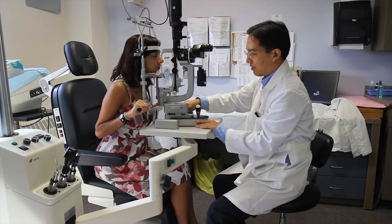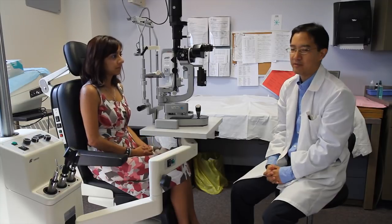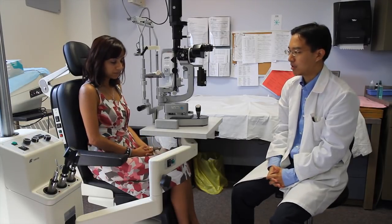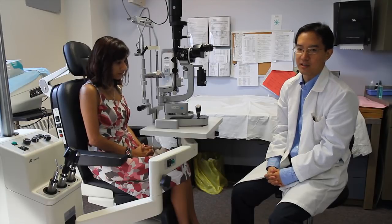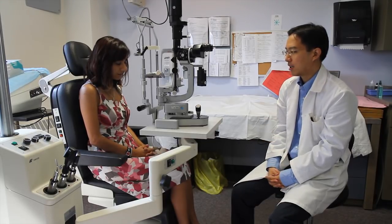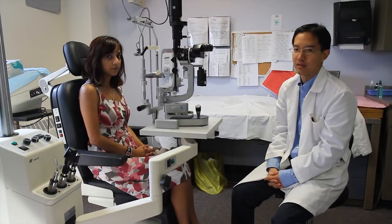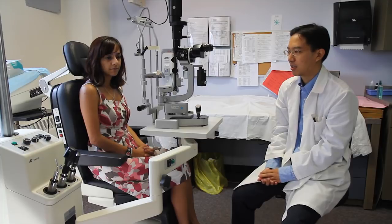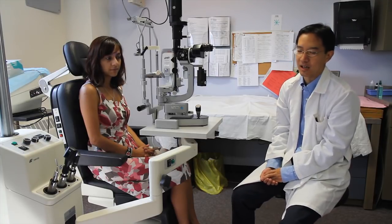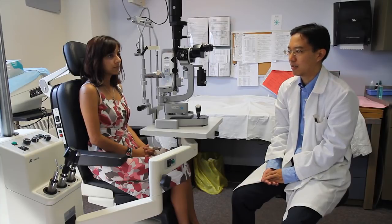Those are the basics of the slit lamp. As ophthalmologists we're actually able to view part of the fundus as well by using various lenses, but that's a bit more advanced than what a medical student needs to know. The slit lamp at first glance looks like quite a complicated apparatus, which it is, but it does take a lot of practice to ensure familiarity with it.